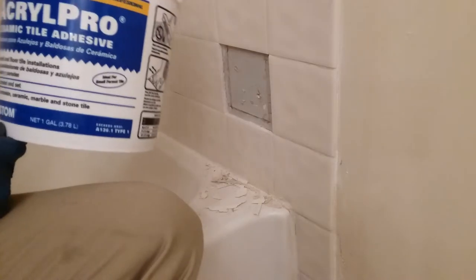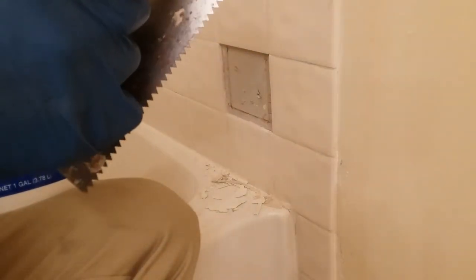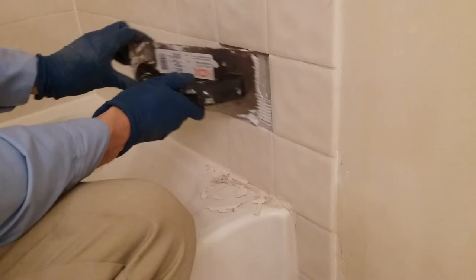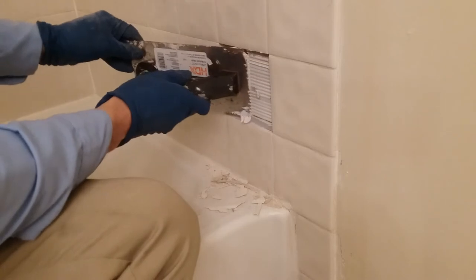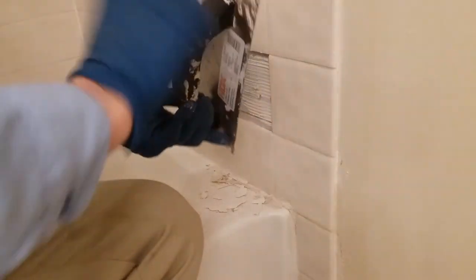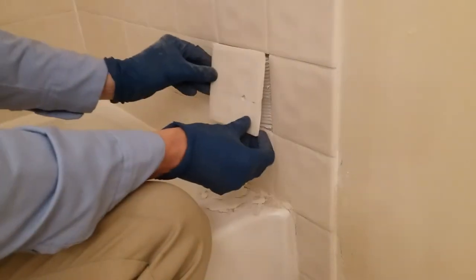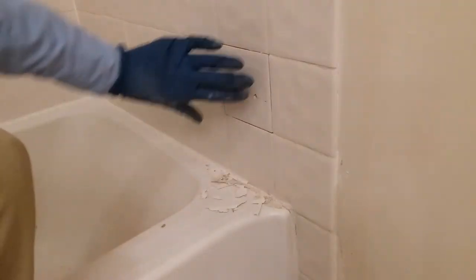Tiling is so easy — I'm surprised I'm feeling it. Using ceramic tile adhesive and a trowel, I think this is 3/16ths or 5/32nds, even using the narrow edge. A little bit more on there, and then just press this back in. Line it up, get consistent gaps.